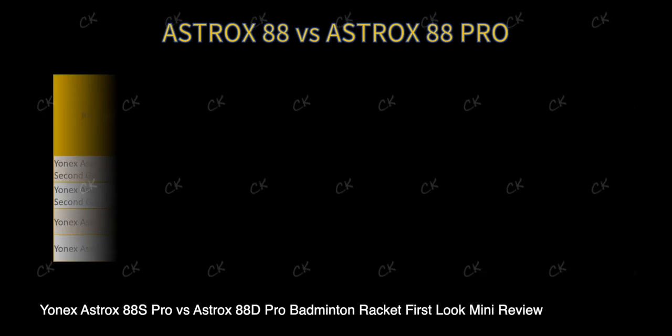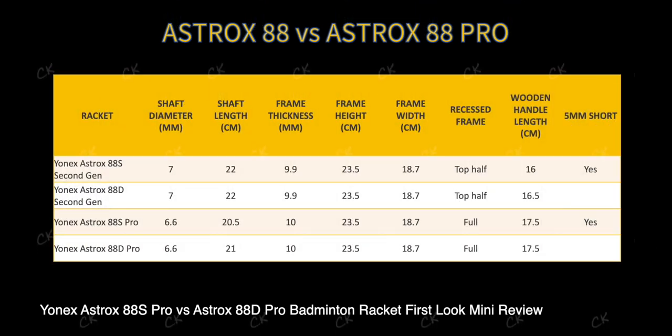Boom! 30 seconds, easy. So if you want a more in-depth discussion about the specs and visual comparisons, check out my mini review. Now let's move on to the actual hitting differences between all four rackets — and here's the big reveal.